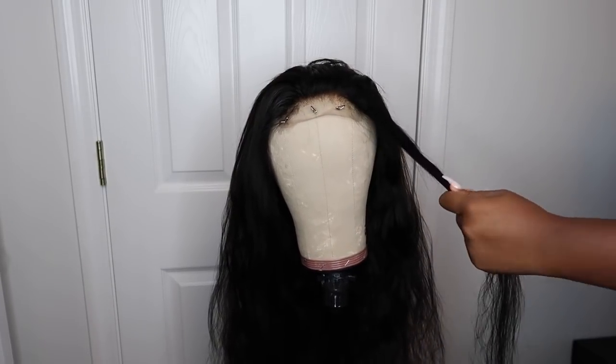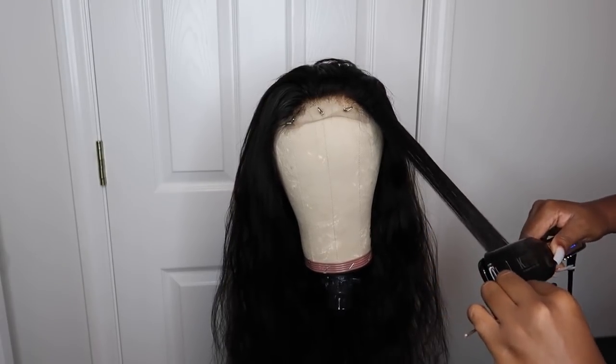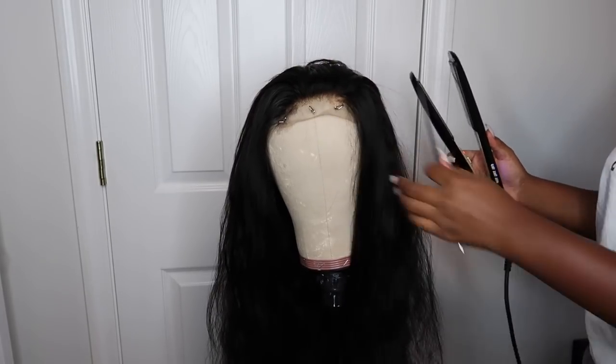So I'm starting off by straightening the hair. I'm using my BioSilk Silk Therapy to make sure that it is super sleek. This hair is amazing — as you can see, it's getting straight with one pass.